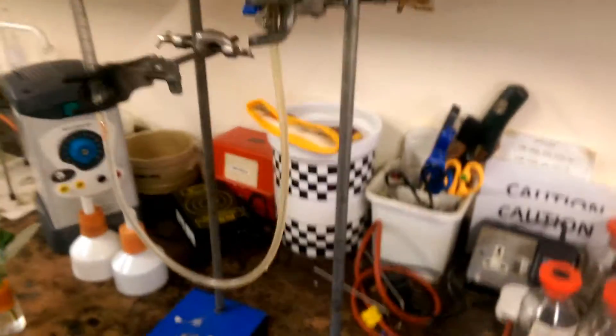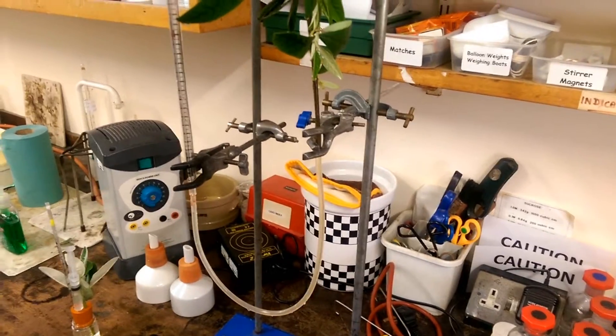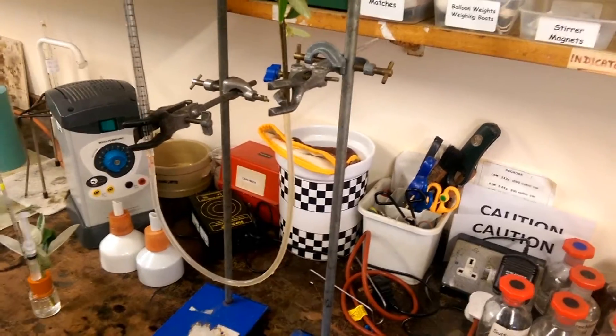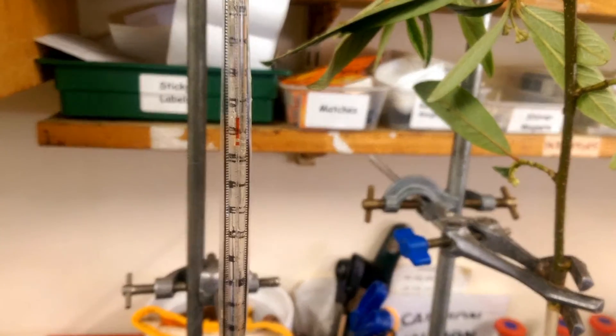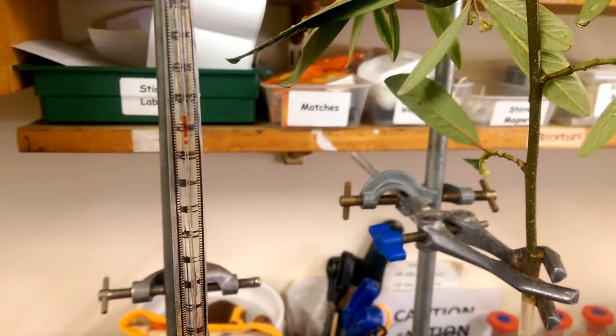And then this last one — it's basically a manometer, and this has got a capillary scale, hasn't it? That's really visual, that's brilliant.